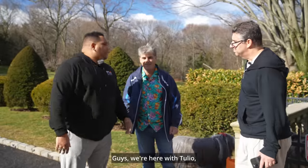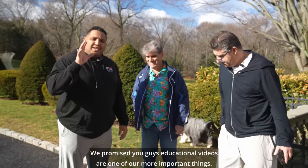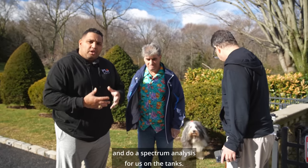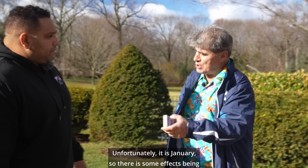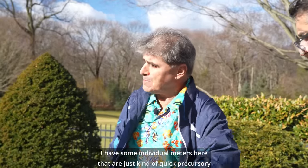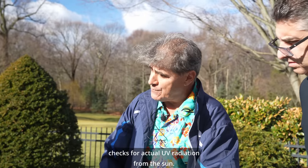Guys, we're here with Tulio, the one and only. We promise you guys, educational videos are one of our more important things. So we brought Tulio here. He's actually coming to do a spectrum analysis for us on the tanks. But the first test starts right here. Pretty unfortunately, it is January, so there are some effects being we are in Long Island. But I have some individual meters here that are just kind of quick precursory checks for actual UV radiation from the sun.